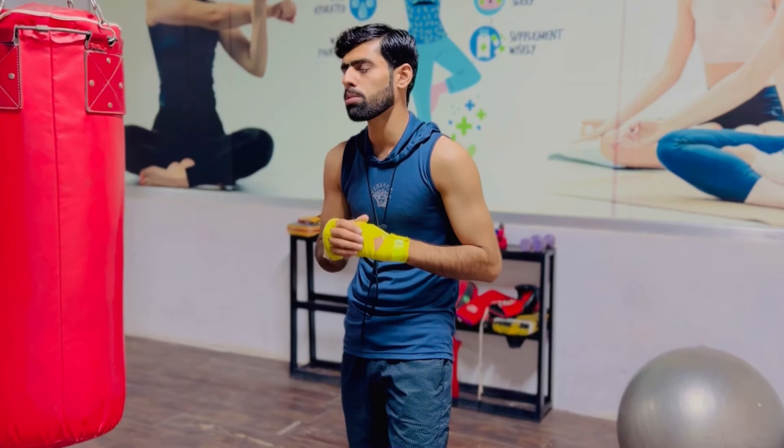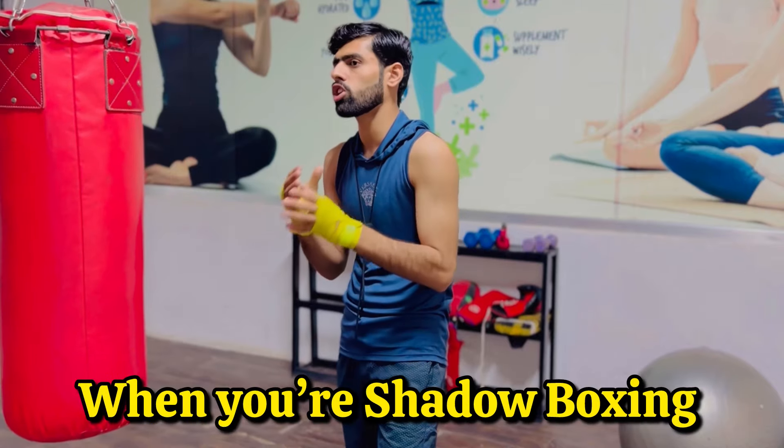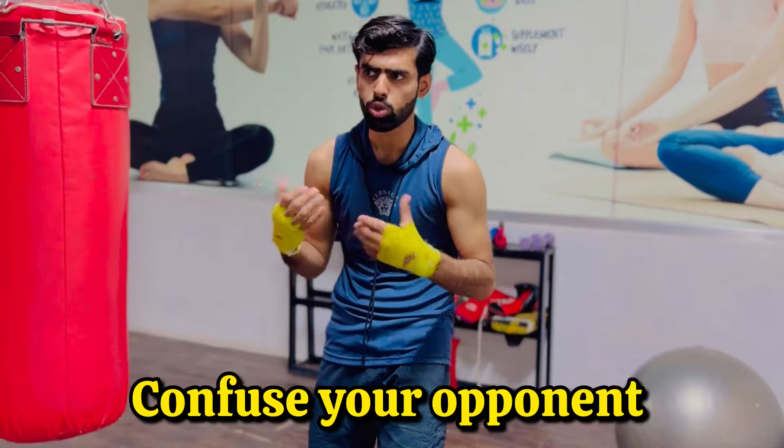So those are the four different types of jabs. Practice all of these kinds of jabs when you are shadow boxing. The more you can vary up your jab, the more you are going to confuse your opponent.